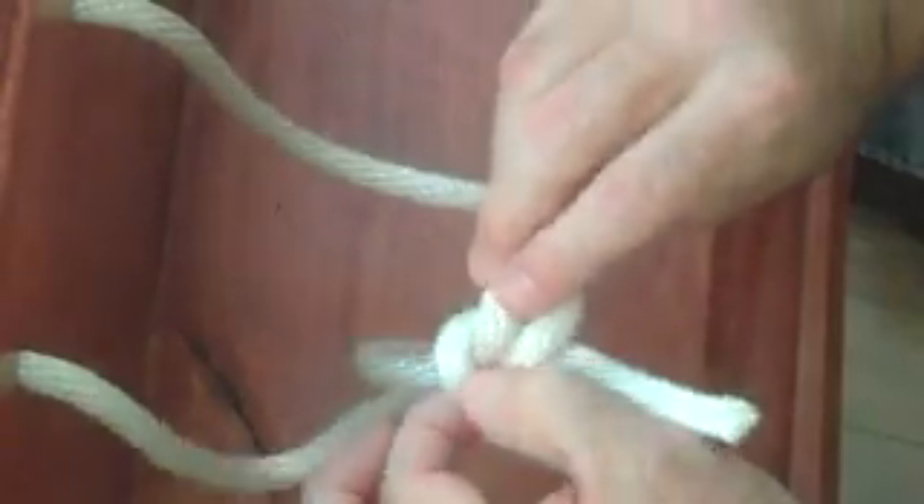We'll do it again real slow. Make a bend in your line, come up through it, come around, and then back through, just like that. Take it apart, break its back.